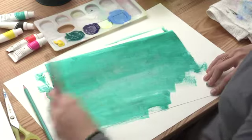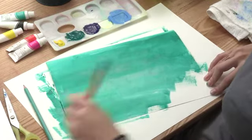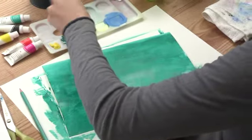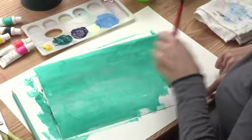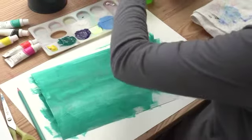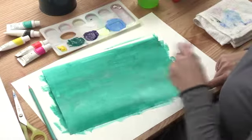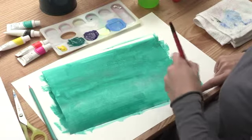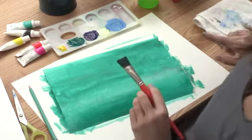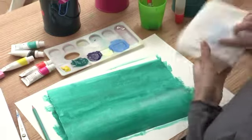We're almost done with our jungle background. Last little dab of paint — let's get our corner nice and green. Add a little more water, mix it all up, and our jungle is really nice and green. Just hold it down with your little finger, and wipe your fingers off.